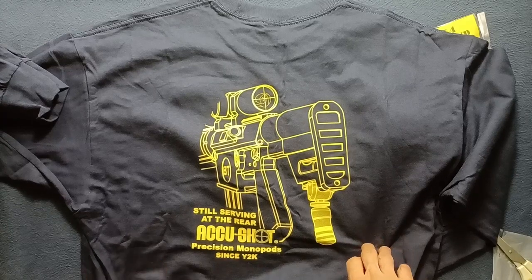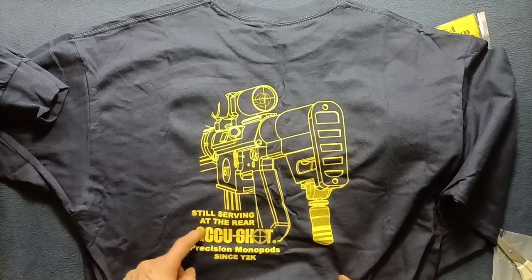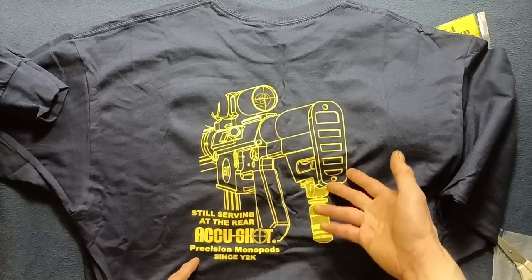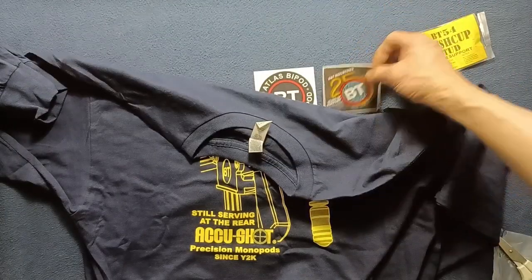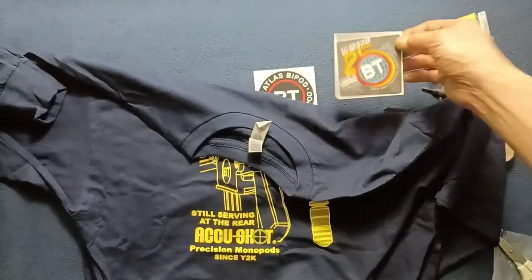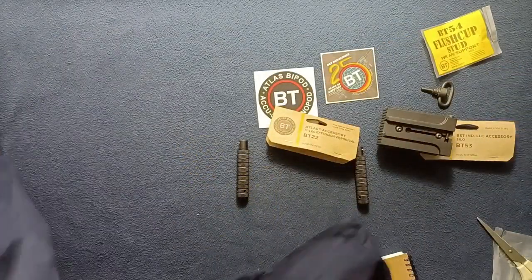Taking a look at the back — it's the back portion of a specific item with 'B&T still serving at the rear.' The AccuShot precision monopods since Y2K, 2000. Since this is filmed in 2024, that's the 2000 to 2024 25-year anniversary.